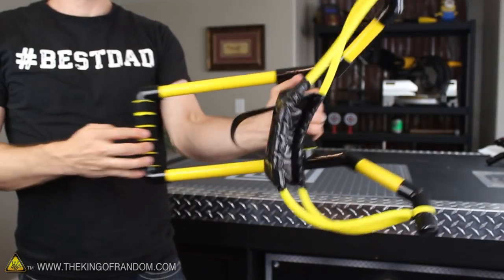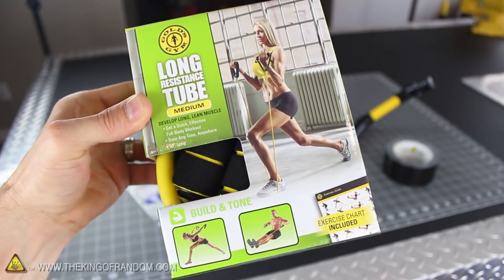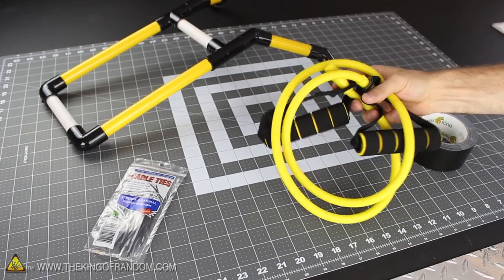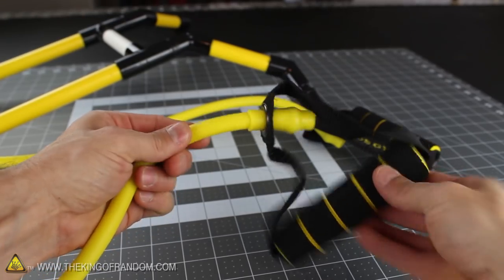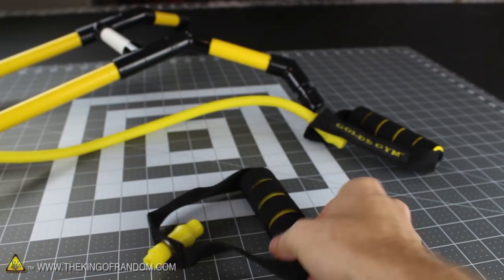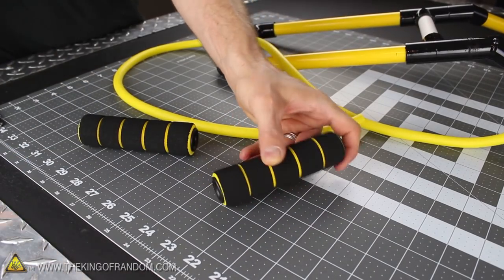Now that we've got our custom colors, we're ready to add the sling. I found a 50 inch workout band in the sporting goods section of a local super center — and coincidentally it's black and yellow, which matches my color scheme perfectly. These bands have a handle at either end which we won't need, so go ahead and chop them off with a pair of scissors, but don't throw them away just yet. Let's salvage the padded foam handles and repurpose them for our sling bow instead.